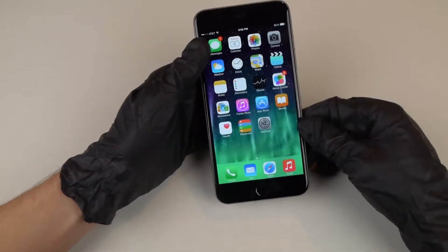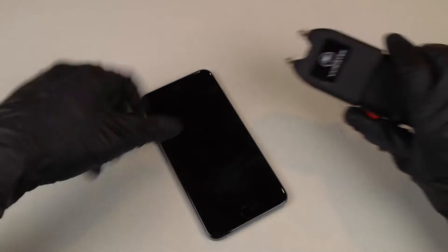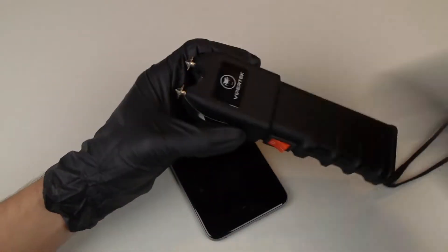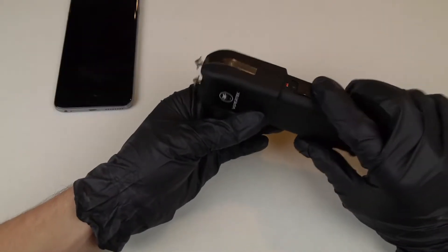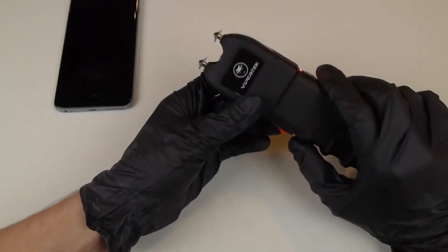I also have a 19 million volt taser or stun gun. Let me just turn it on. You guys can see it's very, very loud. This is a flashlight. Just to see kind of what happens.